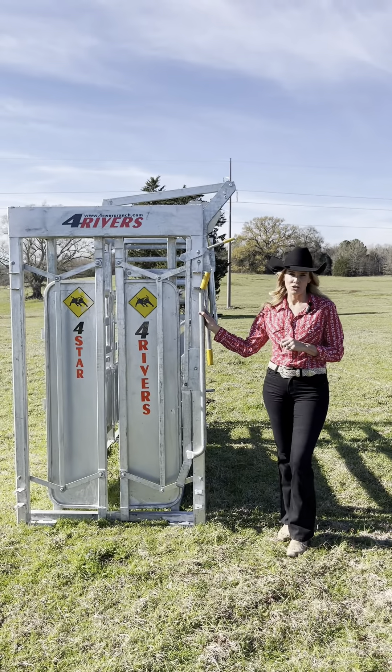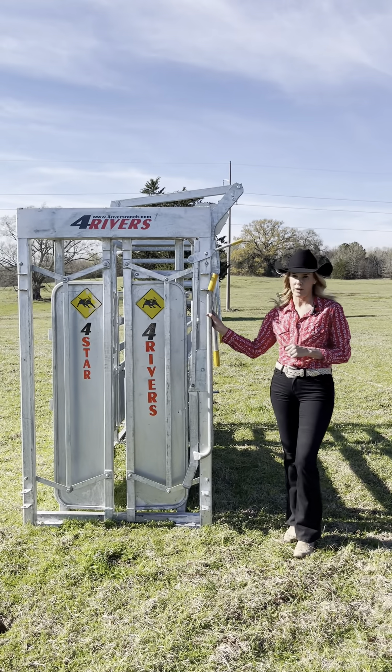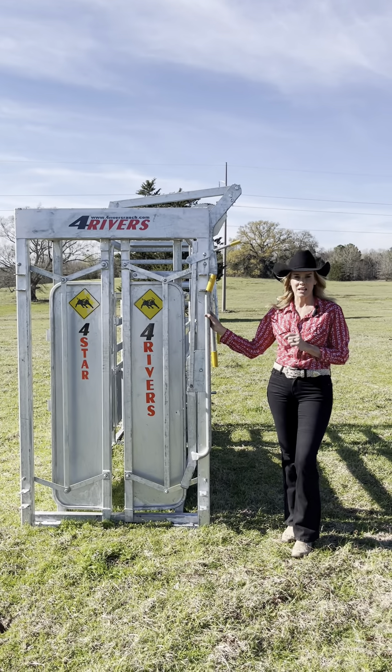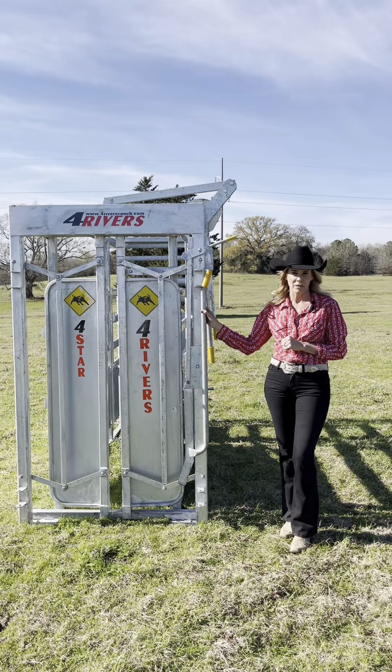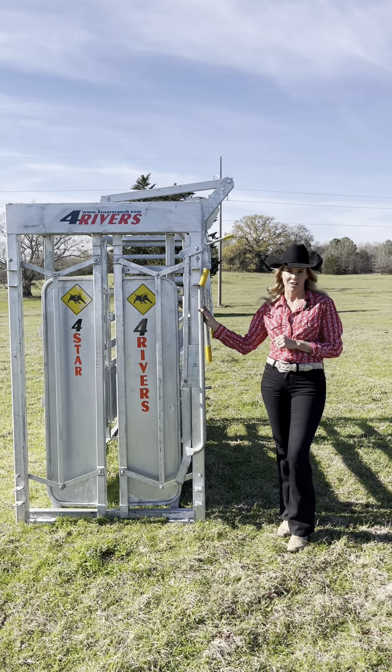We just went over the four star chute. Whether you're a hobby farmer or the largest commercial farmer, this is a great chute. In galvanized steel it's going to last the test of time. It has a great price tag and will give you all the same great features as the four diamond. If you have any questions, please reach out to us at fourriversranch.com.